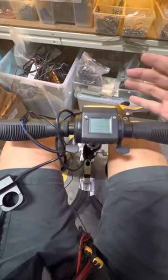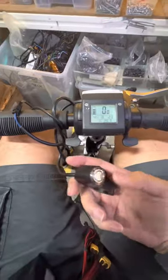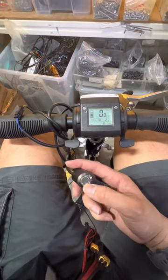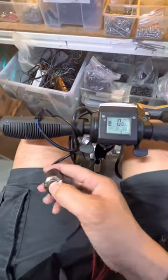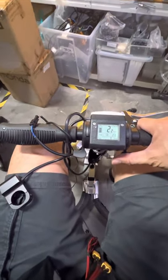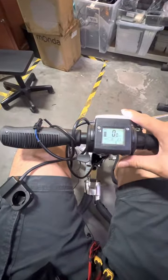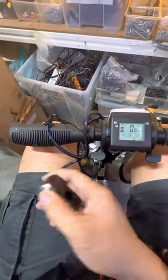To give you a quick demonstration: we have this Travel Scoot mobility scooter here. With the forward/reverse switch non-depressed, the scooter goes forward. If you depress it in, it goes in reverse — you can see. Press it again to depress it, and it goes forward again. That's roughly how it works.